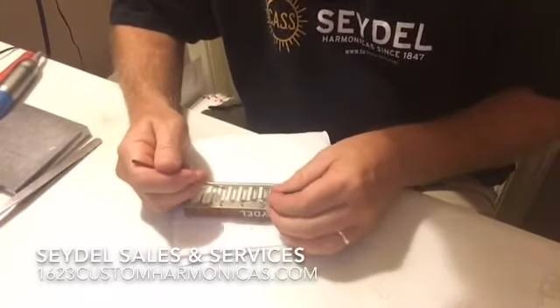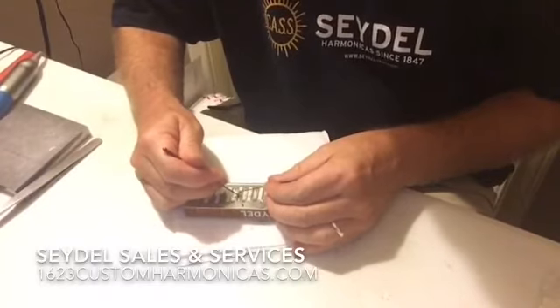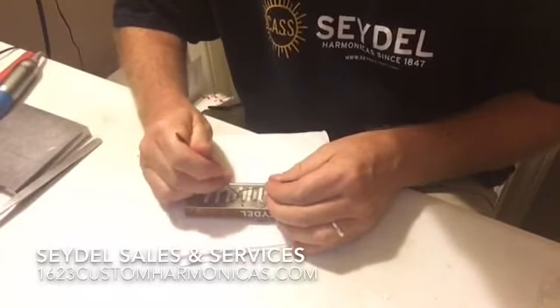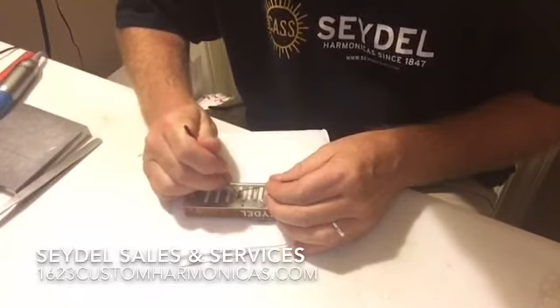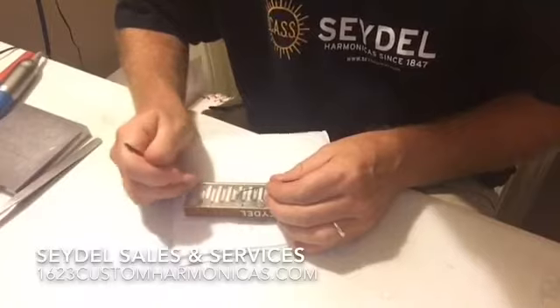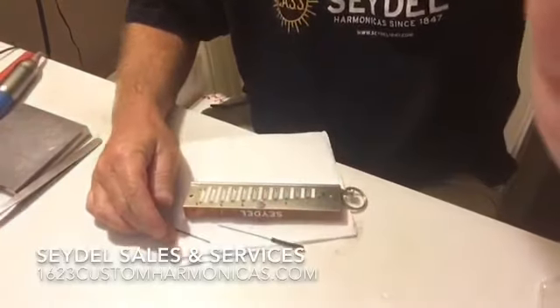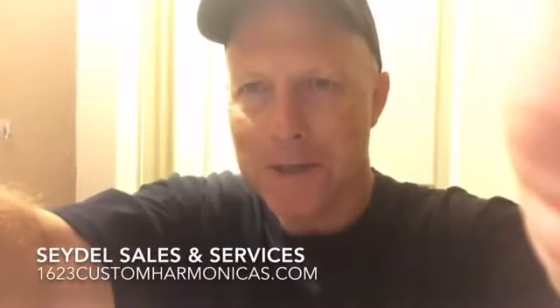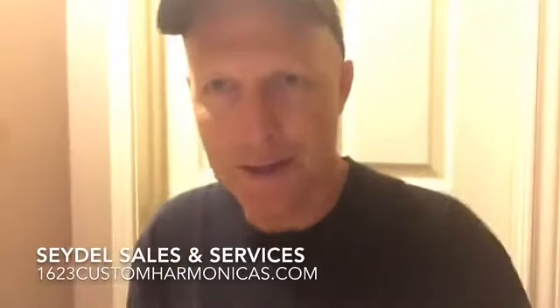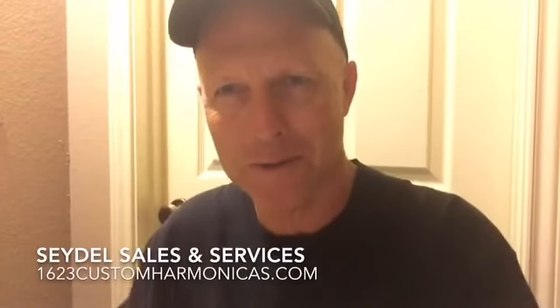I'm using two needle reamers here. They're very precise, very sharp, and they get up underneath that wind saver without damaging it. So I'm going to continue doing this — this is a little bit of work. This is what I'll do for a final adjustment, and this just sort of saves me the hassle of having to completely dismantle the harp. Anyhow, that's how I do it, and stay tuned — I'll be posting some more repair tips down the road. Thank you.